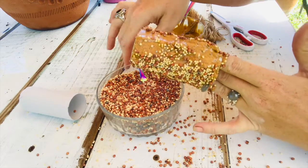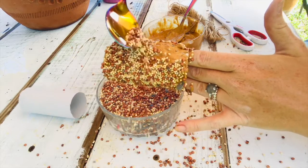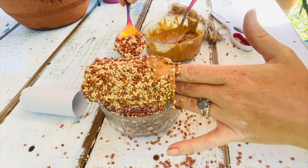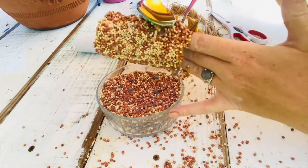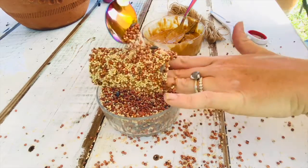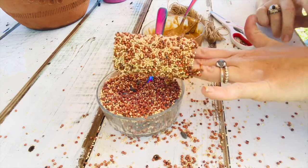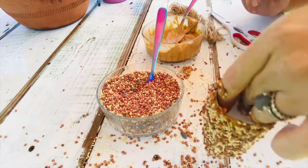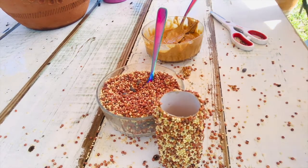I saw this video online and I was like, oh my gosh, the girls will love this! Now we've got it all the way around with tons of food on there — it's fabulous, I love it. Go ahead and stand it up.